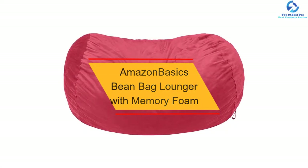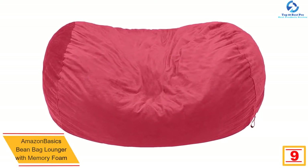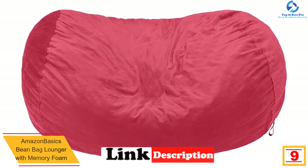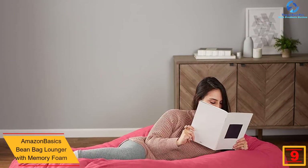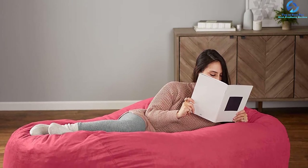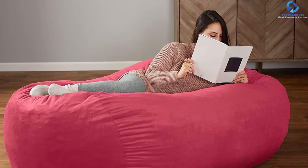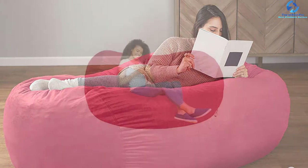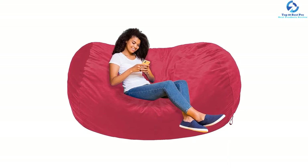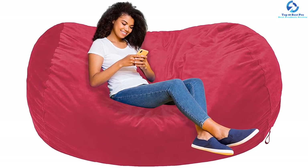At number nine, we have the Amazon Basics beanbag lounger with memory foam. This 34x72x48 inch HxLxW beanbag lounger comes with a retro and fun design. It is ideal for playing video games, floor seating, watching a movie, and many more. This soft and cushiony seat is perfect for both adults and kids. Due to its sofa-style architecture, the construction conforms and supports the entire body shape of the user. It is filled with 6x4 foot long shredded soft memory foam for entertainment or relaxation.